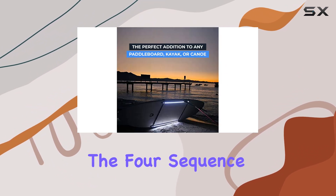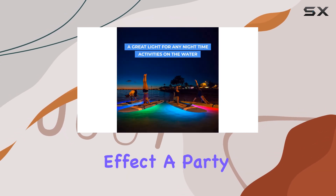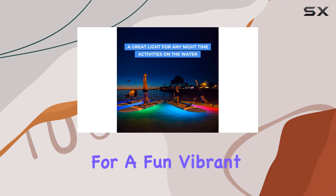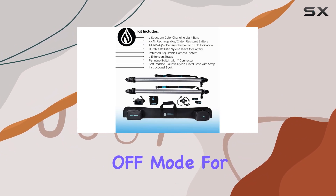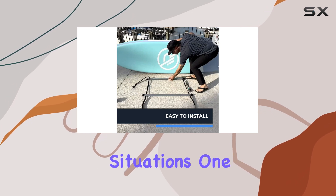Additionally, the four sequence modes offer even more variety, including a slow color-changing effect, a party strobe mode for a fun, vibrant atmosphere, an OFF mode for when you need to conserve battery, and an SOS strobe mode for emergency situations.